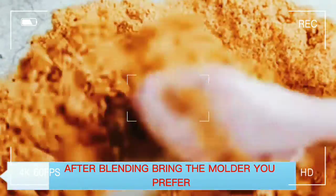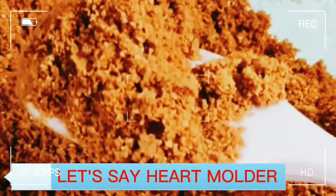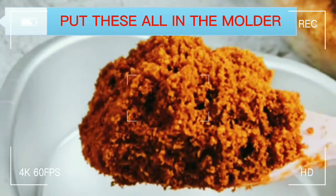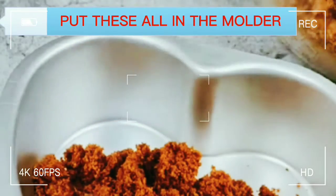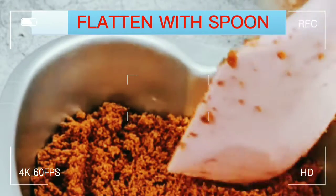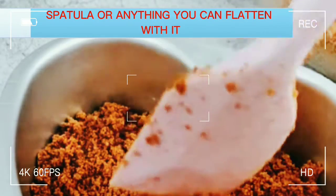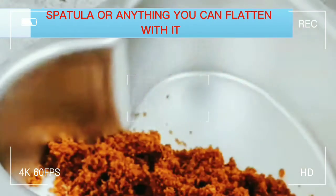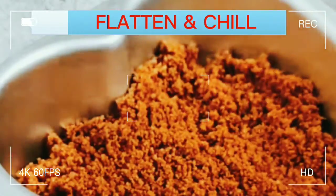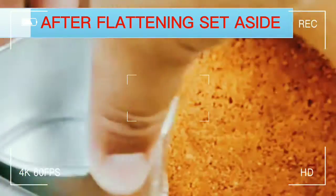After blending, bring the molder you prefer — let's say a hard molder. Put this all in the molder. Flatten with a spoon, spatula, or anything you can flatten with it. Flatten and chill, then set aside.